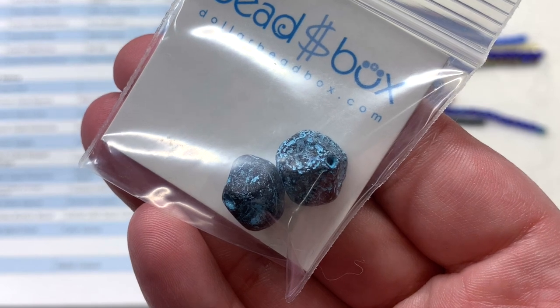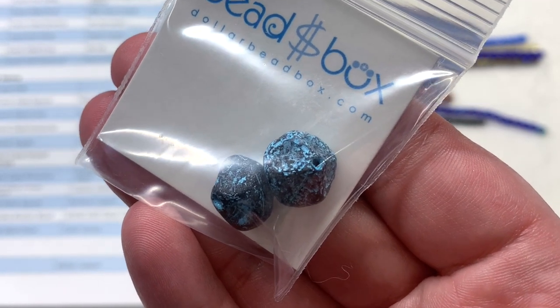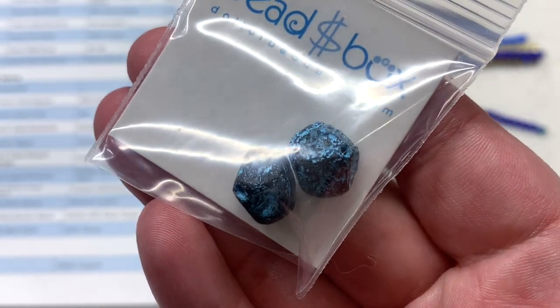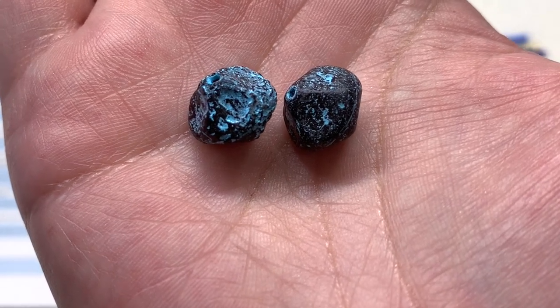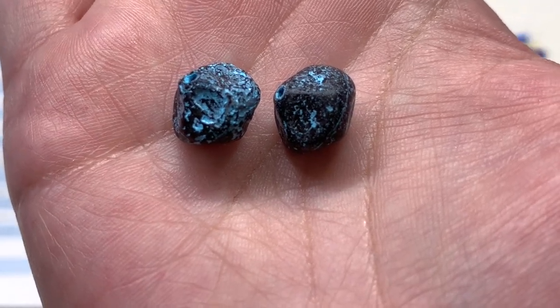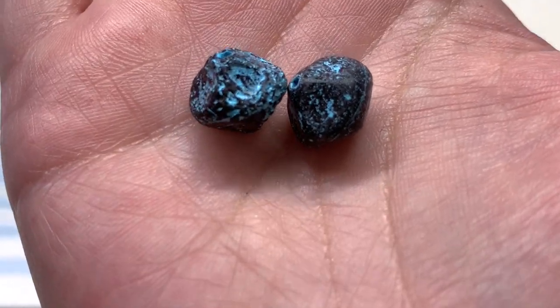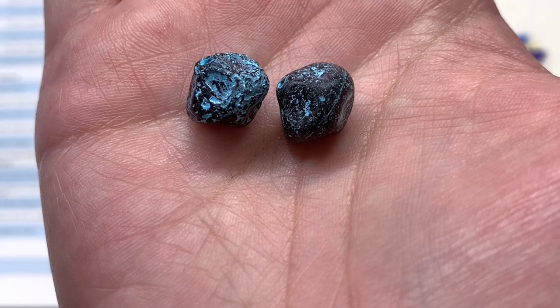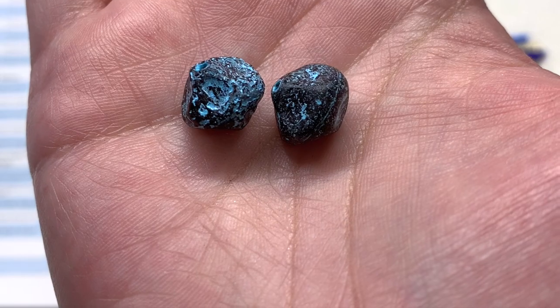In bag four we have two pieces of the Czech glass Meteorites — a 13 millimeter size in Etched Black with Aqua. Not only do these have a more interesting organic shape, but the aqua that shows up on the surface gives them a similar appearance to verdigris that you see on copper — that greenish color that appears when it ages. This one being in that brighter blue, I think it gives these meteorite beads an aged appearance.